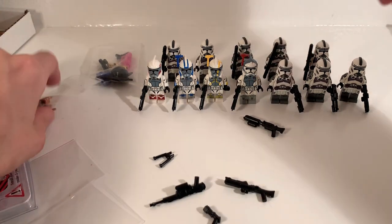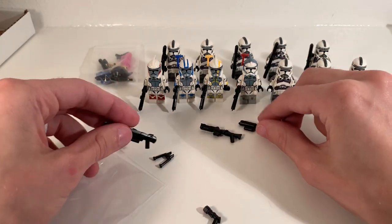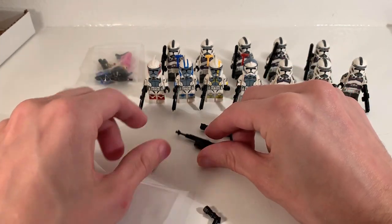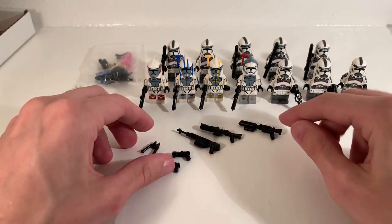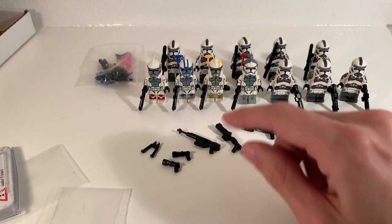You'll also notice I have this bag of additional weapons I won't go into too much detail on, but there's a DC-15 sniper for the commandos, some pistols, a flamethrower like I mentioned, as well as a Trooper Blaster.